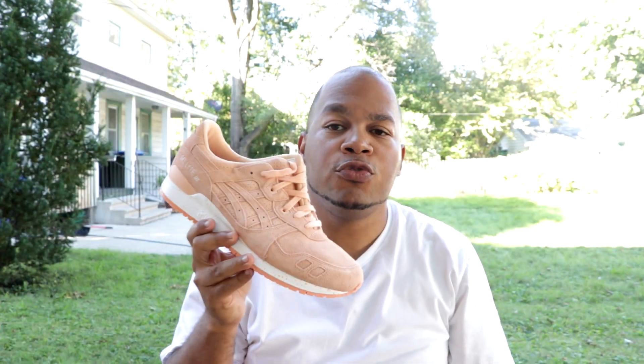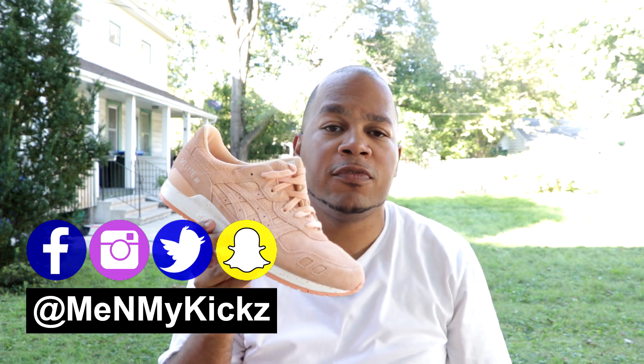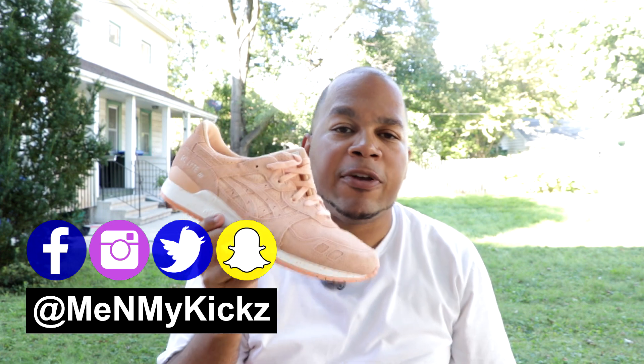What is going on YouTube? It's your favorite shoetuber, me and my kicks, coming at you with another detailed review and on foot of the Asics Gel Light 3 Apricot Edition.